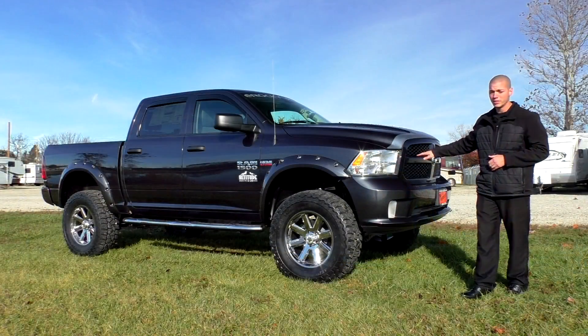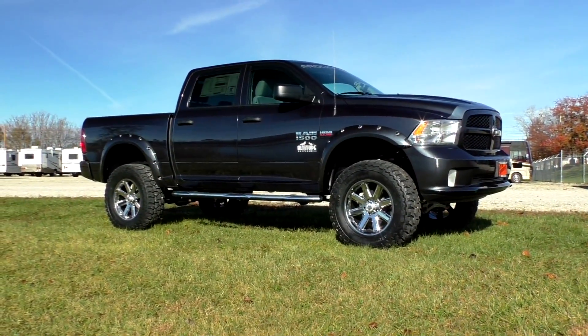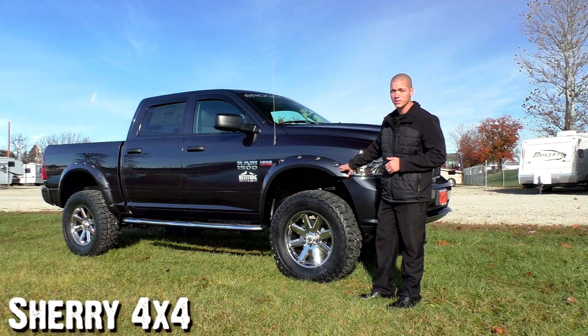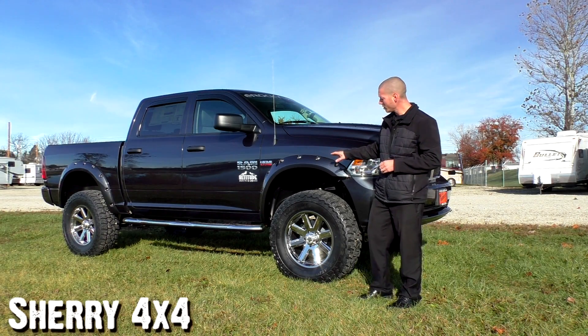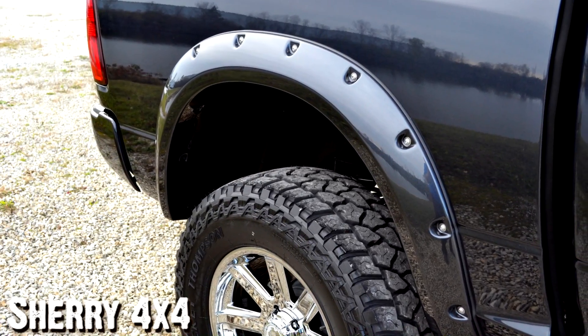We've got the blacked out grille. Looking down the side of the truck here you can see it's got a six inch lift, 37 inch Mickey Thompson tires, 20 by 12 and a half chrome wheels. We've even got the body color fender flares here — really aggressive fender flares — and those are actually great. They're more than just an add-on for eye candy. These will actually do wonders to help protect your paint from any rock chips, salt, debris, anything that's kicked up by these big old meaty tires.